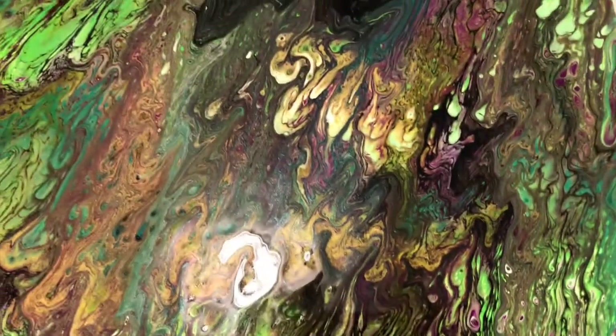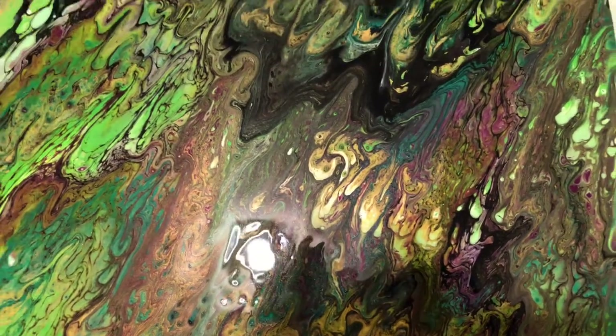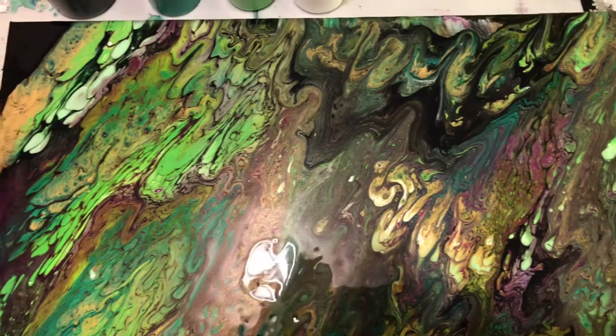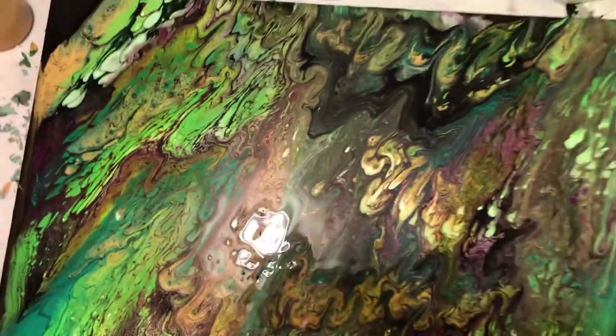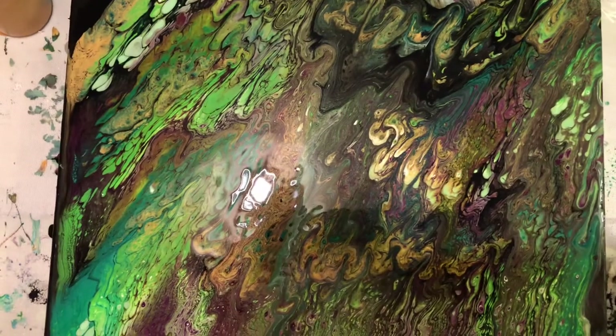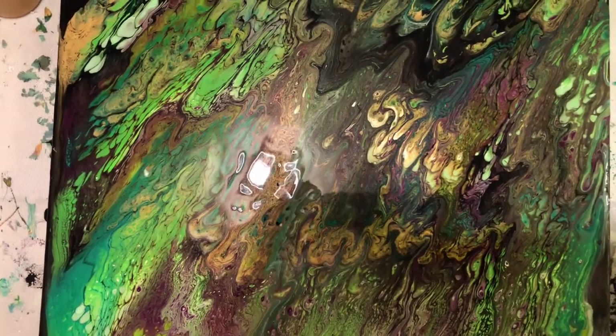Let me know what you think. Should I use the same colors? Different colors? Different size? Different background? You like it the way it is? Let me know — I'm very curious. There's the whole thing. Thanks for watching. See you soon. Bye.